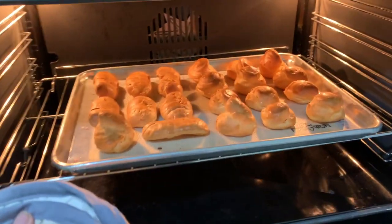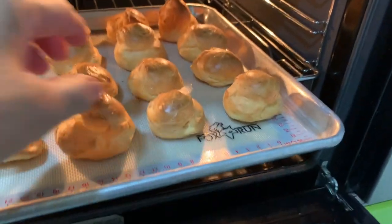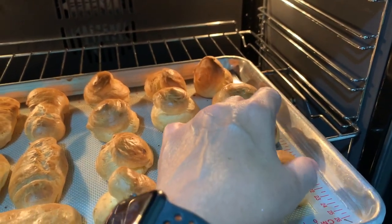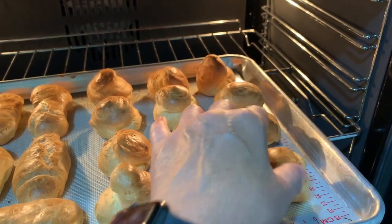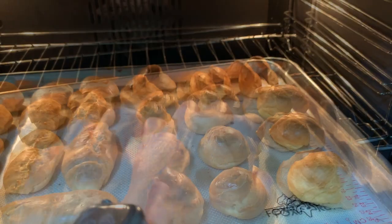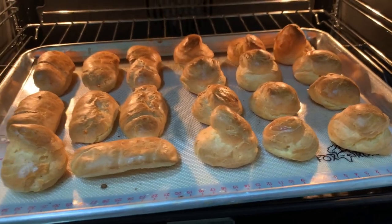Let's take it out of the oven. You will know it's cooked because if you hold it, it's very light. If you touch it and it feels heavy, then you need to bake it some more. The bottoms are brown. You can't really control how it puffs, but more or less they should look the same.